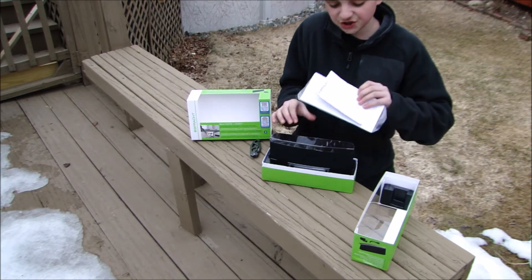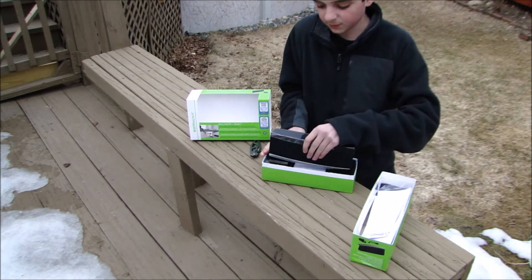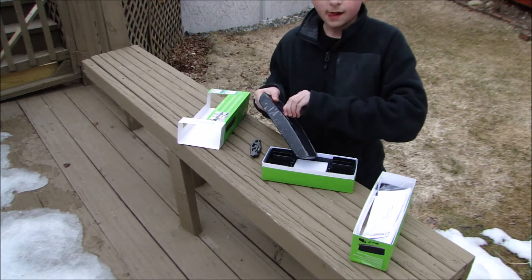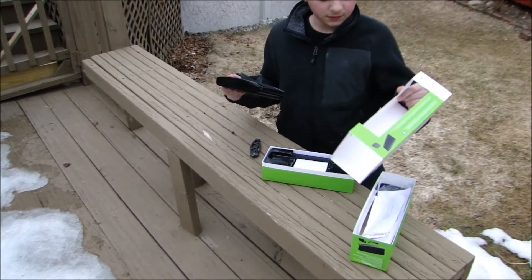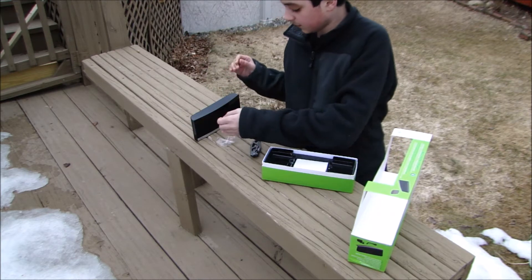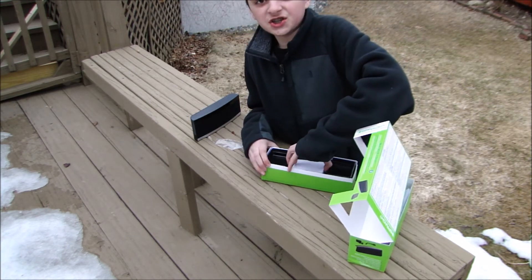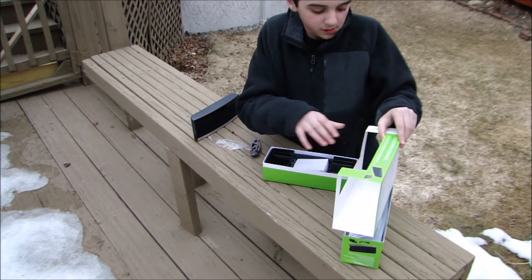There we go — got some information right here, got the speaker itself. It definitely does have some weight to it, and that's always a good thing when you're working with a speaker. It's a little bit windy outside. And we got our power supply here — very nice packaging by the way, I really do appreciate the look of the packaging. I like the color of green.